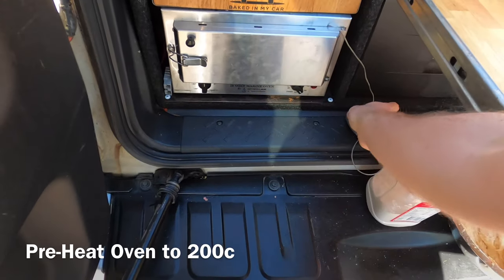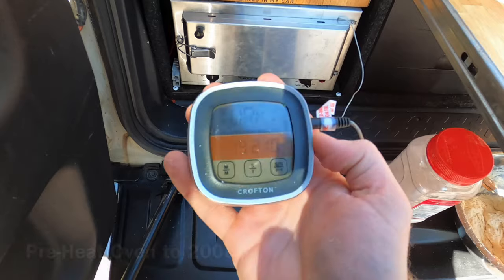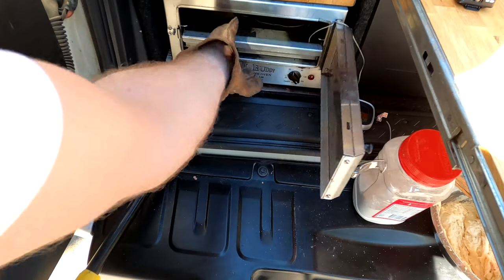Now it's time to preheat the oven with a tray inside. I've been using this cheap meat thermometer from Aldi to see what temperature the oven actually gets to. I was pretty surprised it got to 210 degrees here.